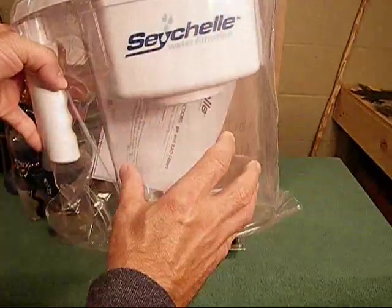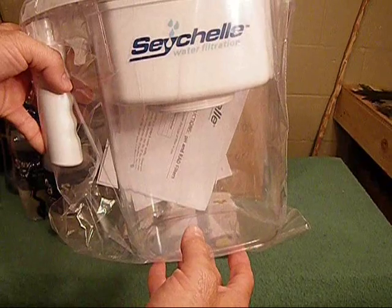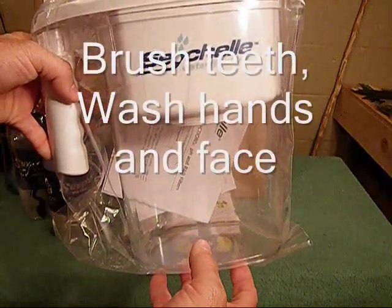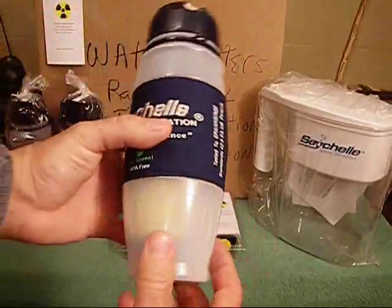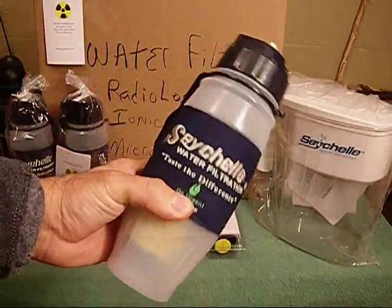By filling it and letting it flow repeatedly, it's going to give you enough for hygiene, cleaning up, washing yourself, as well as drinking. And when you're on foot or just carrying it around with you, the personal squeeze bottle is very easy to use.